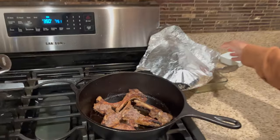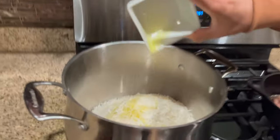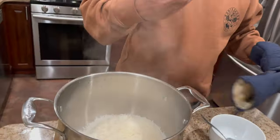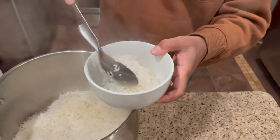Wow, it looks so yummy, tender, and good! The rice is almost ready too. I'm going to add a little more olive oil to keep the rice really nice and moist. I'm also going to take some rice and mix it with saffron for a nice garnish.